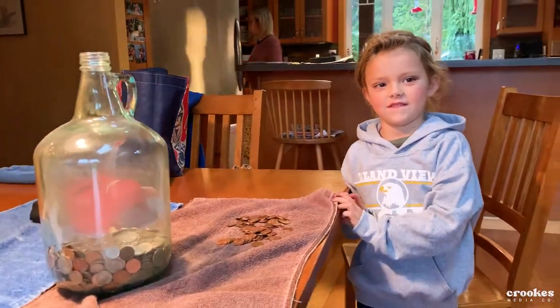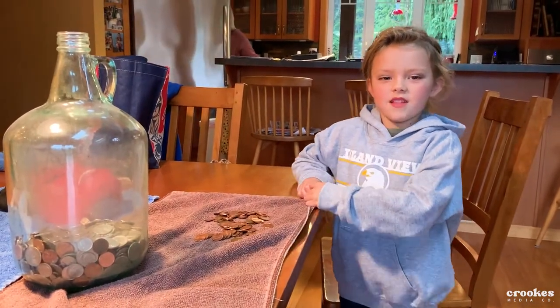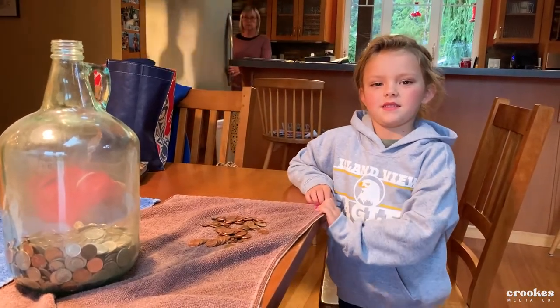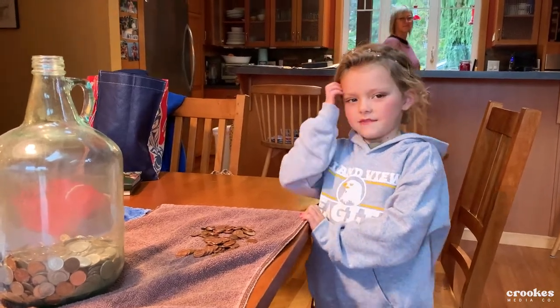This is Carissa, my little helper today. And what are we going to do? What's our goal? We saw the page and we're going to put them in the bottom of the bus. Why are we putting them on the bus? Because there's holes in the bottom. Yeah, we're going to patch them up.